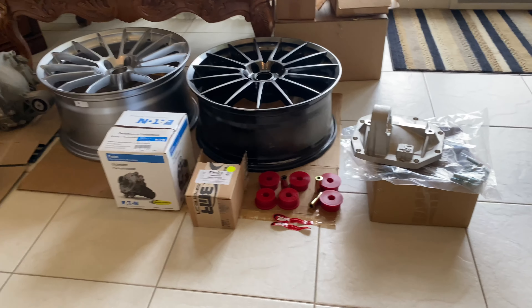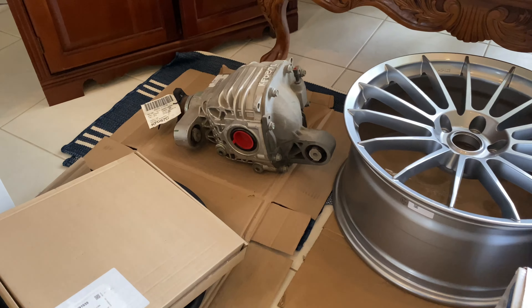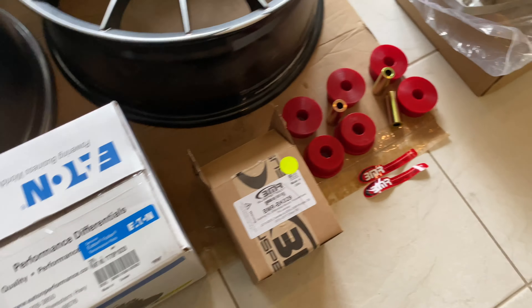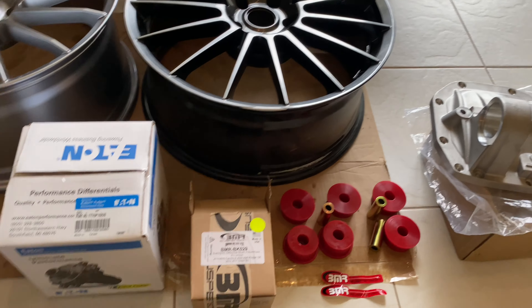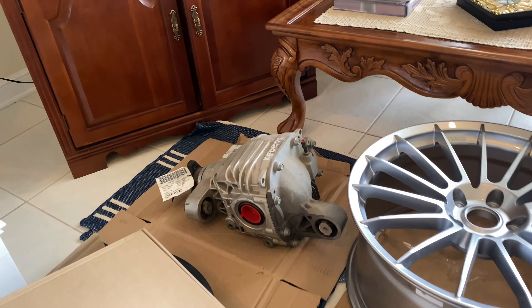This is an upgrade I've been thinking about doing. Basically I'm just going to wait until my 292 blows up — my stock rear end — because that's all that's stock on the car: the rear end and the rear axles.